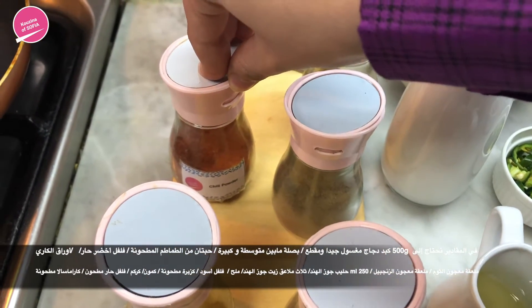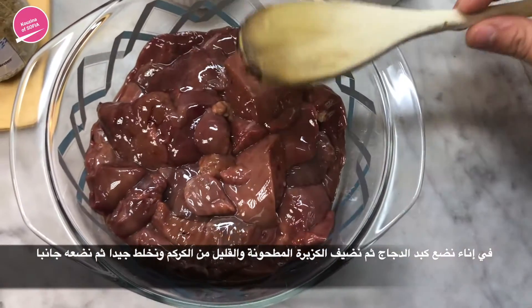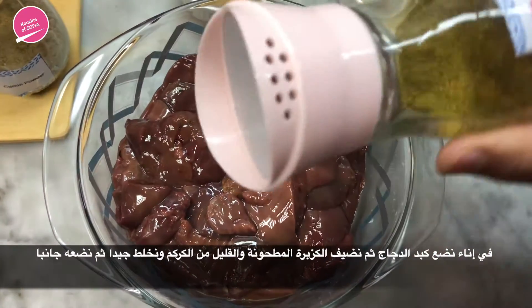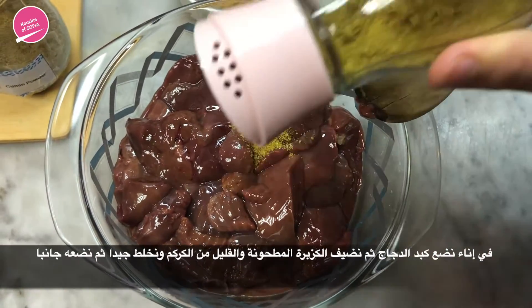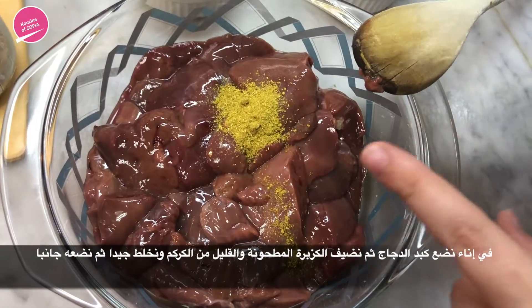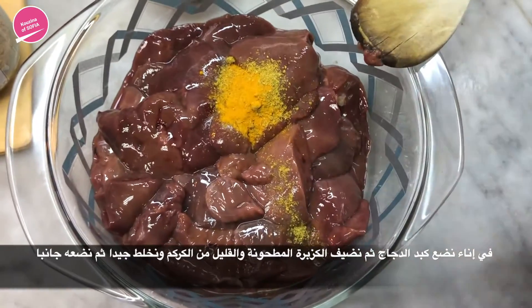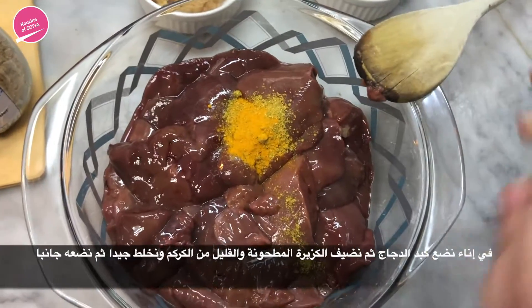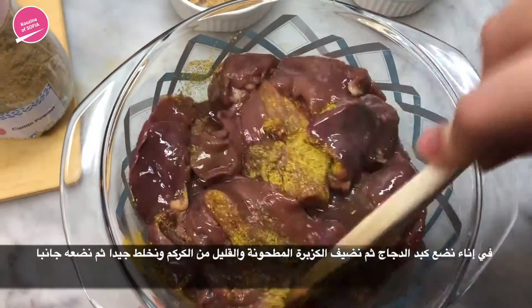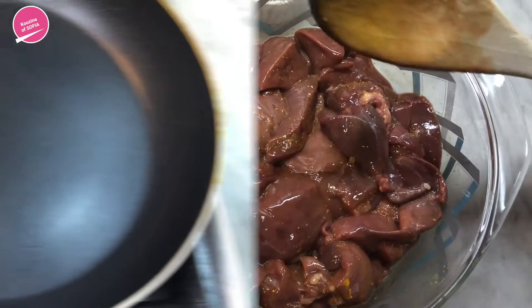Half a teaspoon chili powder and quarter teaspoon turmeric. In a bowl, we've poured in the chicken liver and now we're going to add some coriander powder and a little bit of turmeric — not too much. We're going to mix it all together and then set it aside and move to the next step.